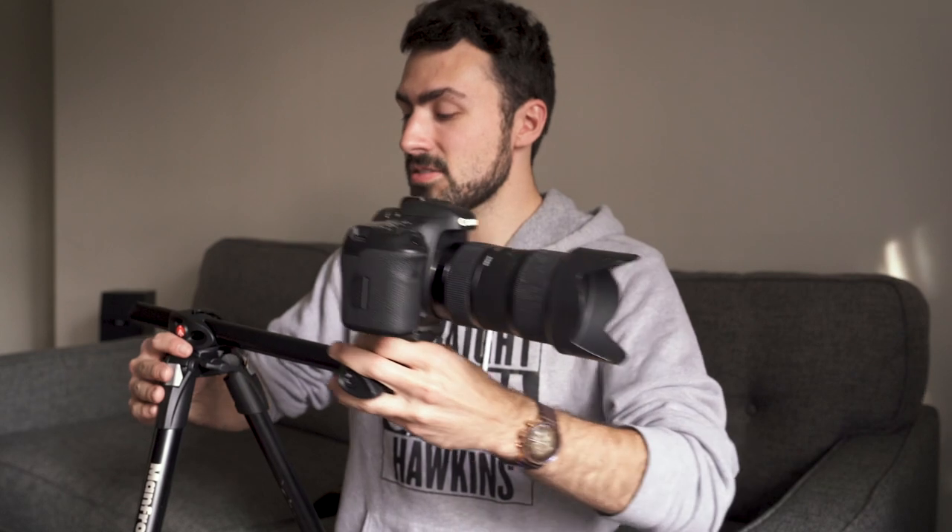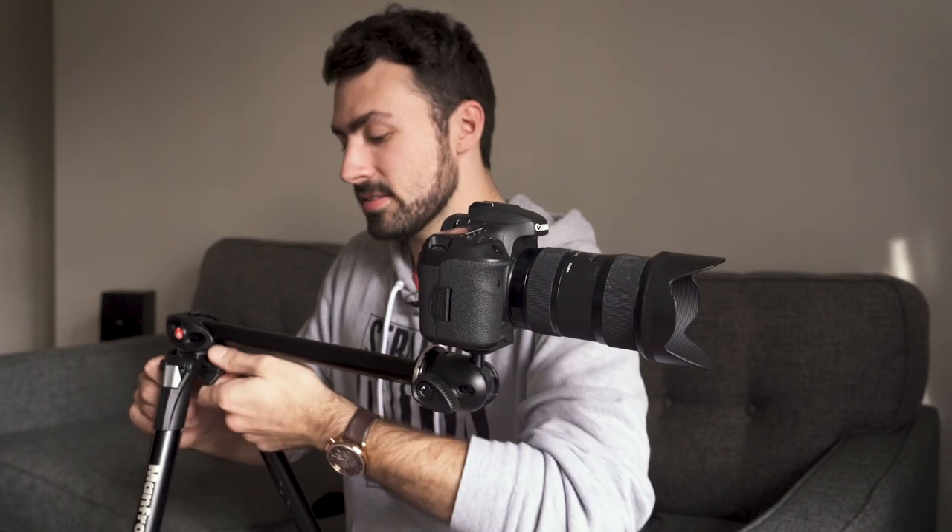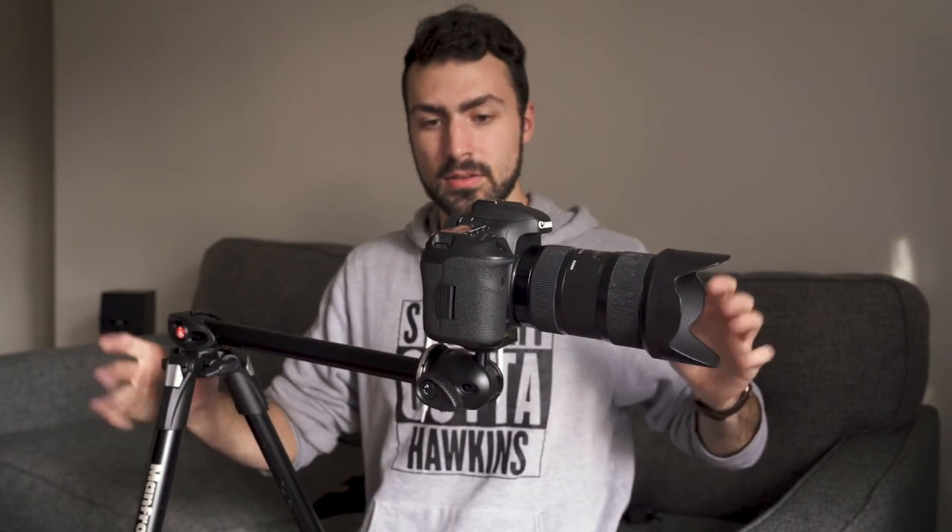A solution to this is to simply push it back more towards the center of gravity — the base. The closer the camera is to the center of the base, the less likely it is to fall over. But what if you need to have it out here to get the shot? If you tighten this down, it will fall on its own. Not good.